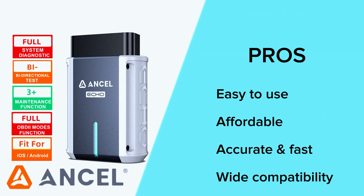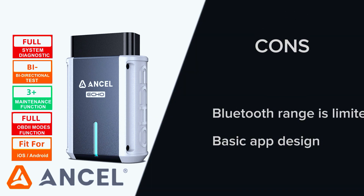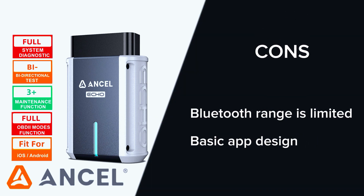Pros: easy to use, affordable, accurate and fast, wide compatibility. And cons: Bluetooth range is limited, basic app design.